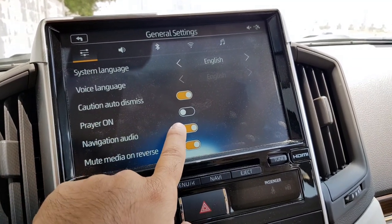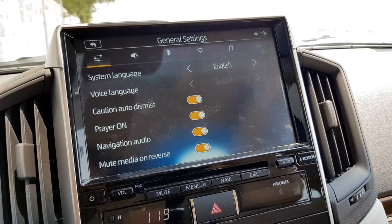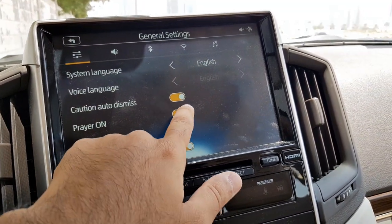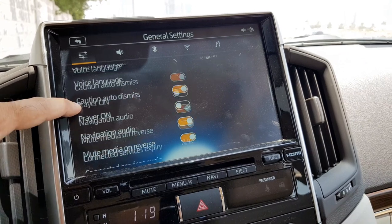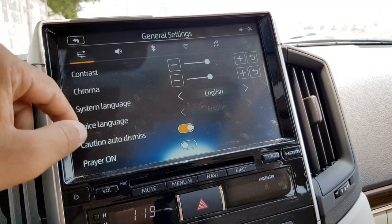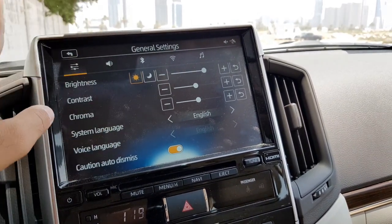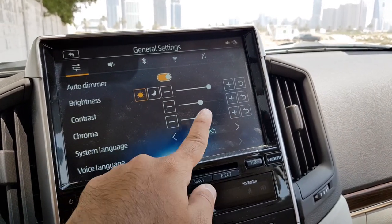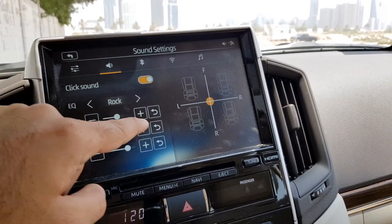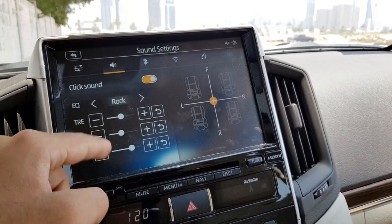There is a setup menu where all your settings are, including screen settings. There is also a prayer-on button so the car will remind you about prayer times and even play a prayer when you start the car — a very good feature Toyota has built in. You can also set the car to mute all media while reversing, and adjust screen brightness and contrast from here.